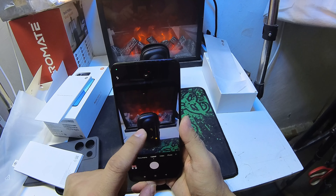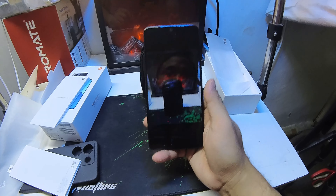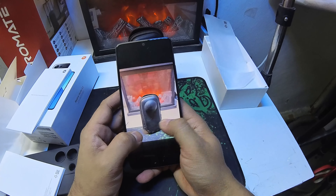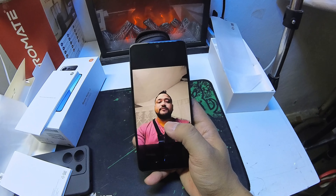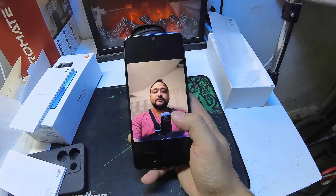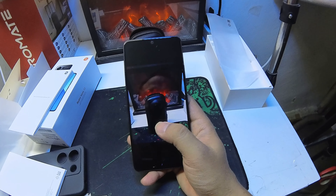Here it's open. Next thing I'm looking for is the OS. I'm also checking the charger — it comes with an adapter, plus a cable in the box.